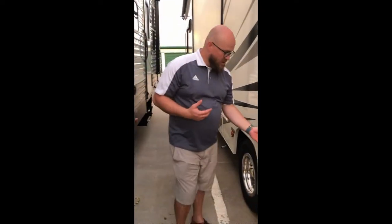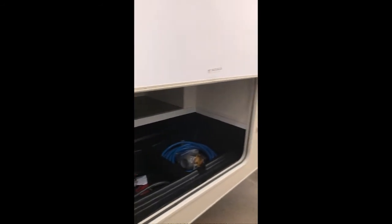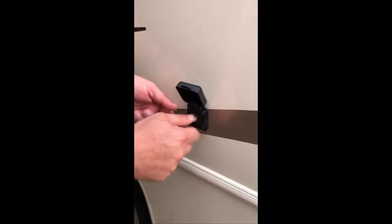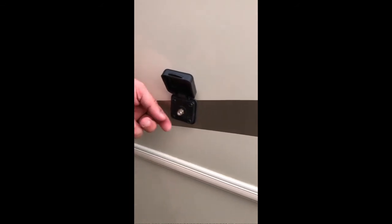Sometimes when you are at a campground, they will actually supply you with free cable. You can come back here — it's back by where the water connection is, on the back driver's side of the RV unit. There's a little knob right here that you can pop up, and you can screw on the coaxial cable from their cable unit.